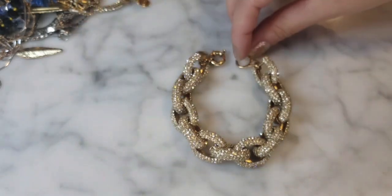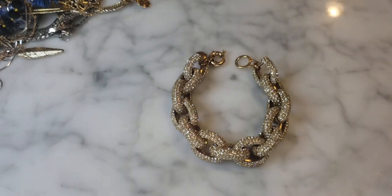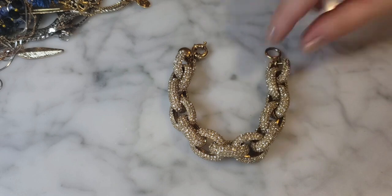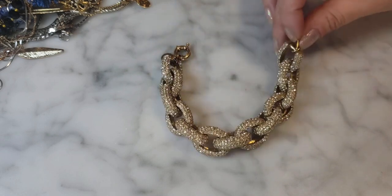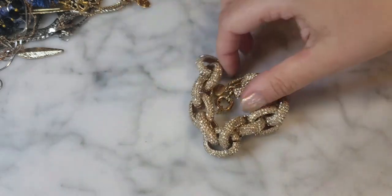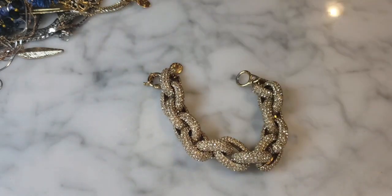My parents always made us dress up for the holidays, so we'd be sitting in the living room all fancied up. Why not? It's been a year — make yourself feel good. This bracelet is beautiful. J.Crew jewelry was really expensive when new, probably around a hundred dollars or so. I really love this bracelet.